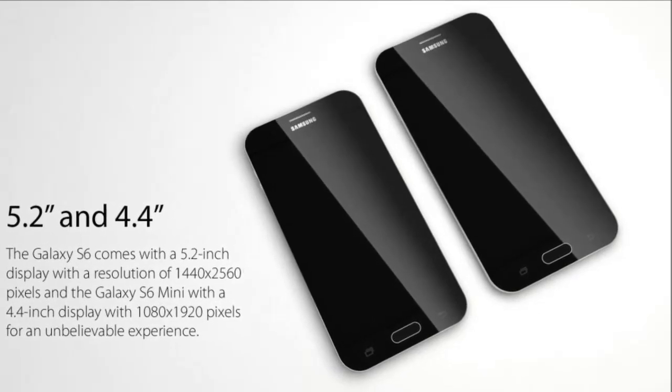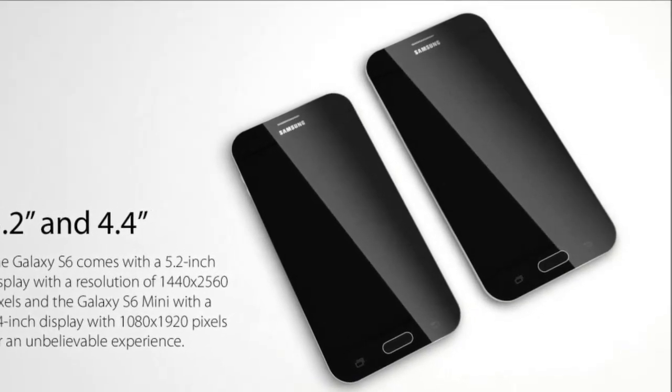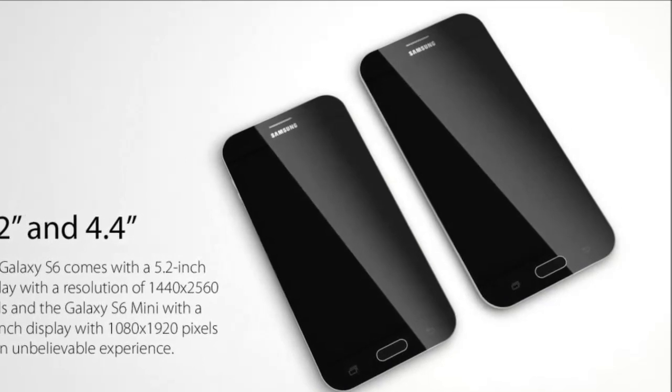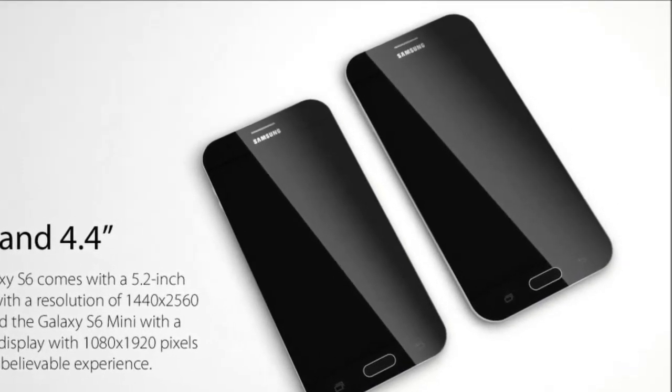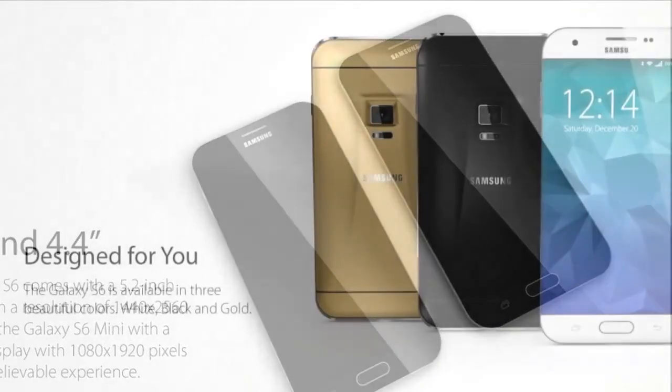The Samsung Galaxy S6 concept comes with 32 or 64GB of storage, a microSD card slot, a 20MP back camera, 4K video recording, a 6MP front shooter, and 4G LTE connectivity.